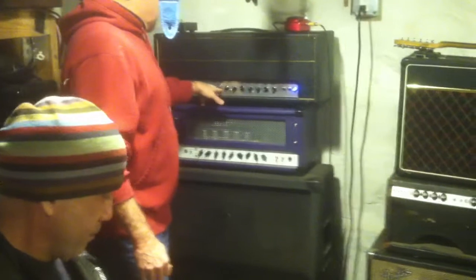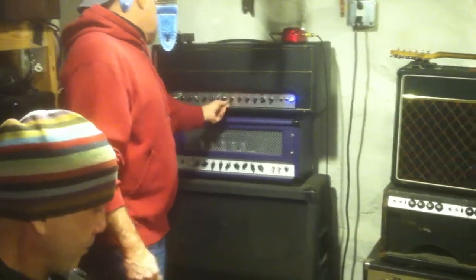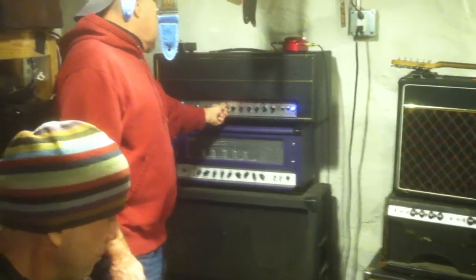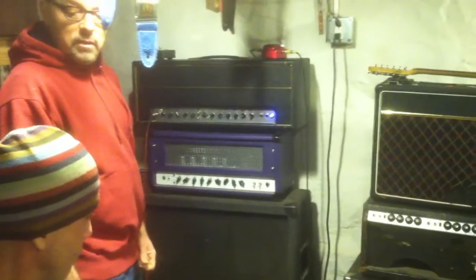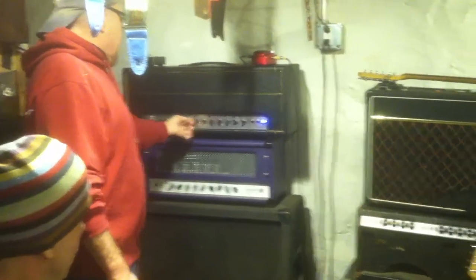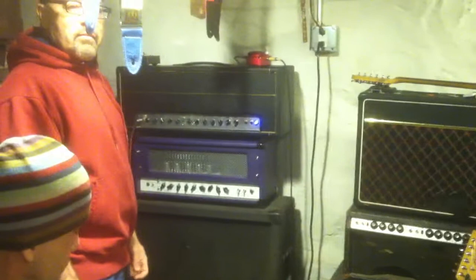Now give me like a regular JCM or something. Regular JCM. There it is. Yeah, that's pretty good. That's a JCM. There you go, yeah. That's perfect.